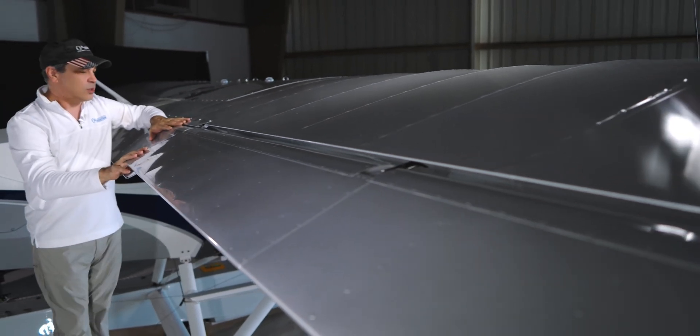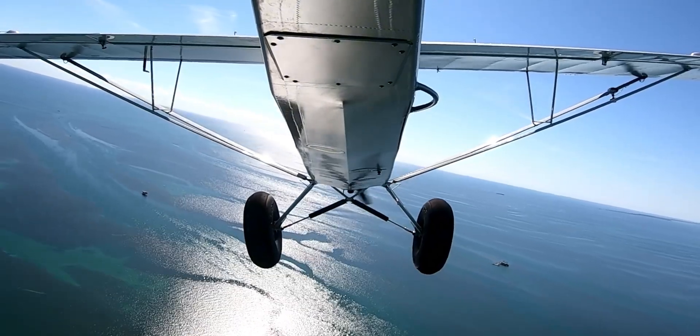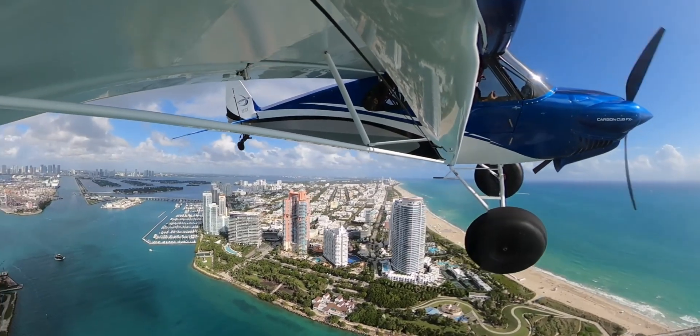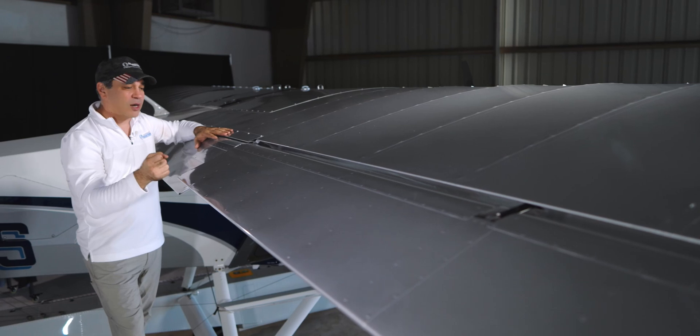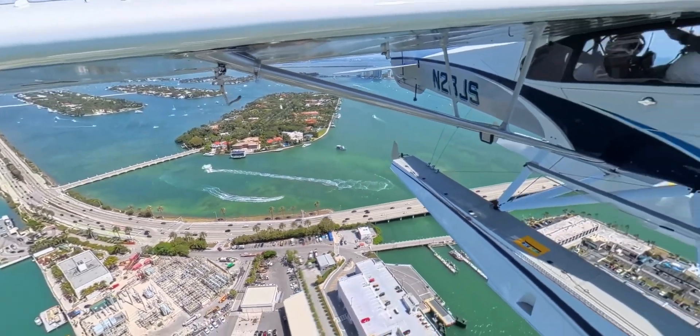These G-series make a huge difference. When I fly the FX3, it's a little harder. With these, it's about 30% softer and easier to fly with these new series flaps and ailerons. These are awesome.